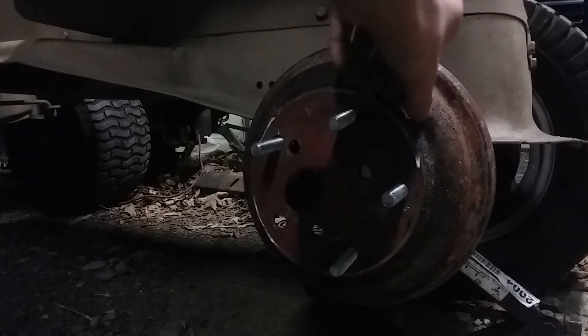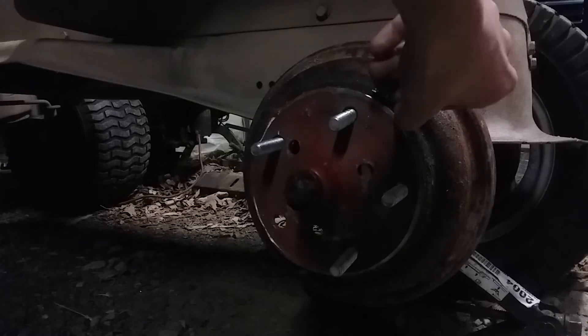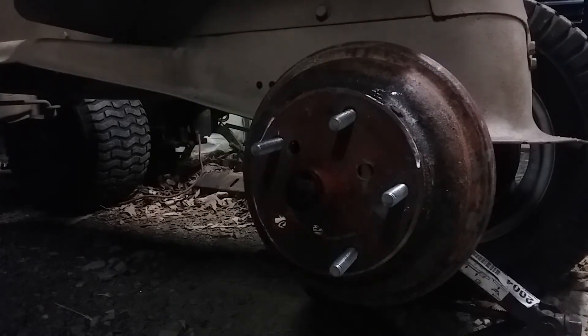While I have this off I might go ahead and just sand it down and paint it, but it's getting dark so I'm not gonna do that. I'll just put it back on — it ain't that hard to take off. So yeah, that's pretty much the how-to on how to do that.